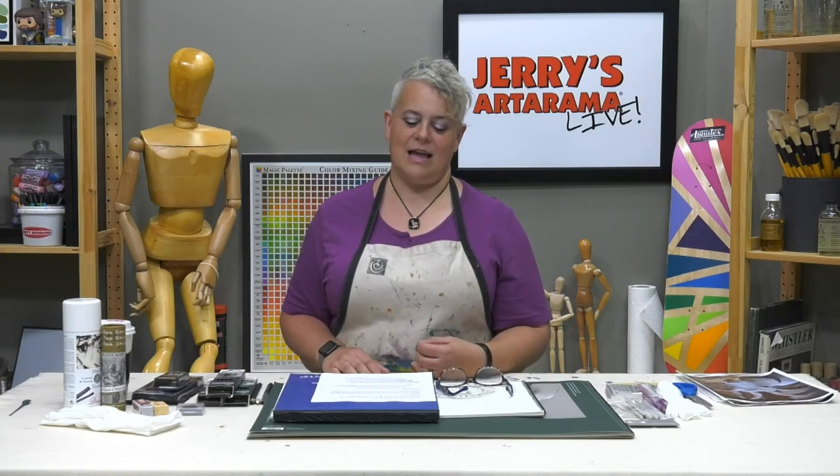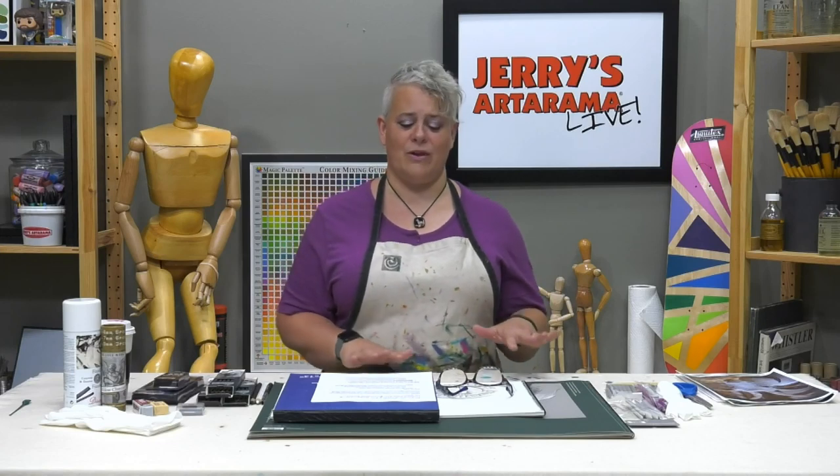Drawing with charcoal can be really awesome or incredibly messy, as most of us who played with it in elementary school know. If you don't like getting things on you, it's not always the medium that makes you happy. However, it's actually not that difficult to control. With a little practice it can become very addictive because it's very immediate, very loose, and gestural - but it can be unpredictable if you don't know about the different types.